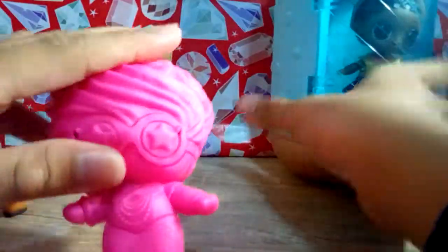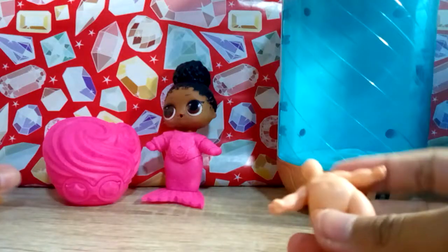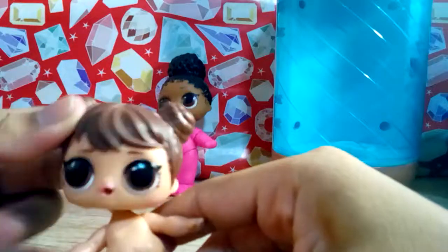So let's open the jelly up. As you guys know it can peel the eye, but I won't. So let's open it. She's inside of the costume - this is the doll! Oh, so cute!